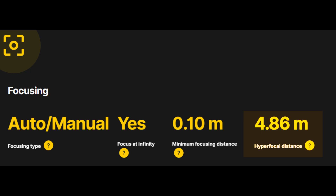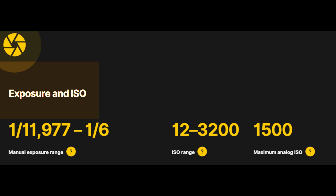Hyperfocal distance is 4.86 meters, providing sharp focus across various depths. Exposure and ISO range: manual exposure spans from 1/11000s to 1/6th seconds, covering ultra-fast to moderately slow shutter speeds. ISO range 12 to 3200, catering to diverse lighting conditions. Maximum analog ISO is 1500, balancing high sensitivity with detail retention. The primary camera features a 23.2mm equivalent focal length and f/1.7 aperture.